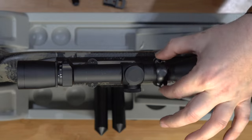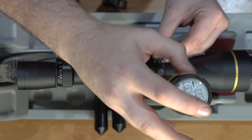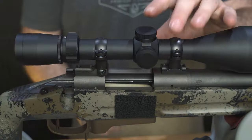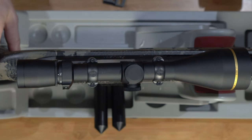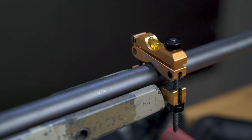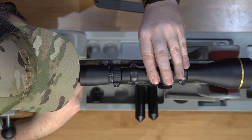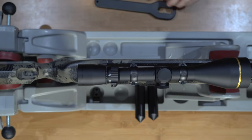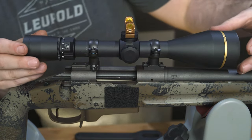Install the ring tops and tighten down the screws loosely. Rotate the magnification power to the highest magnification setting on the scope. Use a mounting level to verify that the rifle is level. Address the rifle and establish a good cheek weld where the stock fits comfortably. Slide the scope forward and back until you've established a good sight picture with no scope shadow or vignetting. Place your level on top of the adjustment housing and level the scope to the rifle.